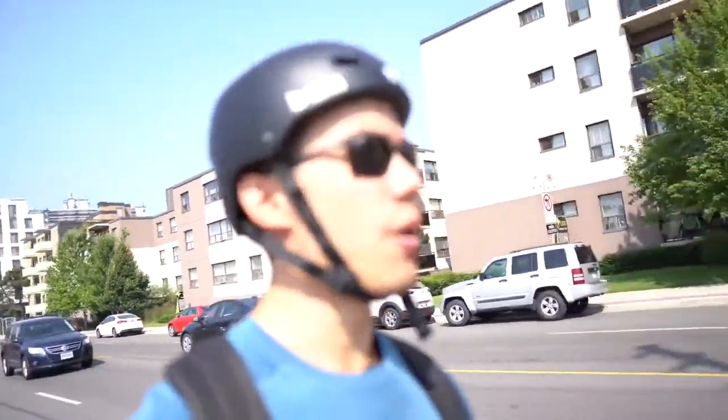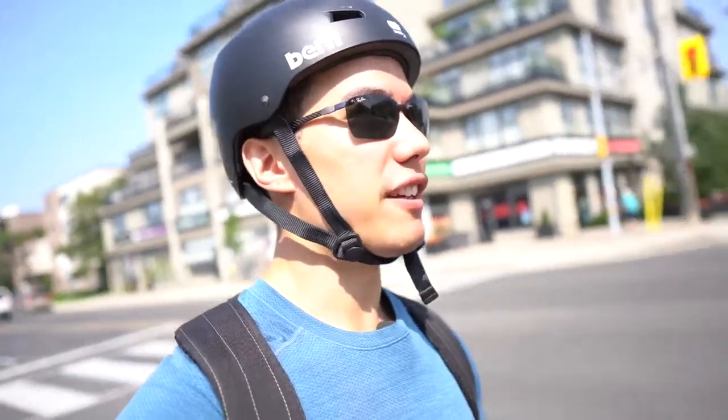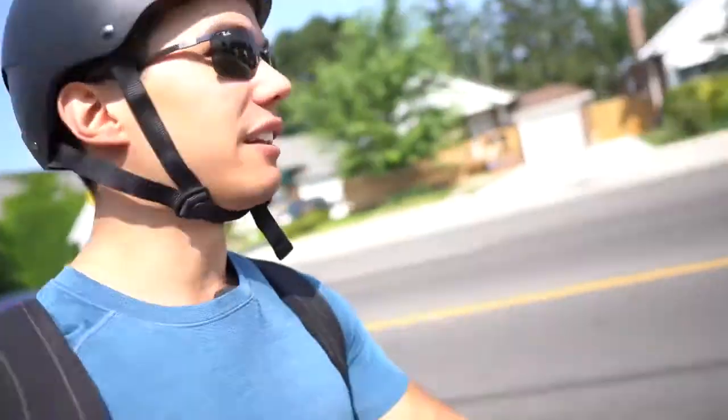One more thing I forgot to talk about is how big this tire is. That was like a little pothole — didn't really feel it at all. That's because the tire is about three inches wide and has all-season treads on it, which makes hits and everything like that way nicer to go over. Definitely something I like about this new wheel.